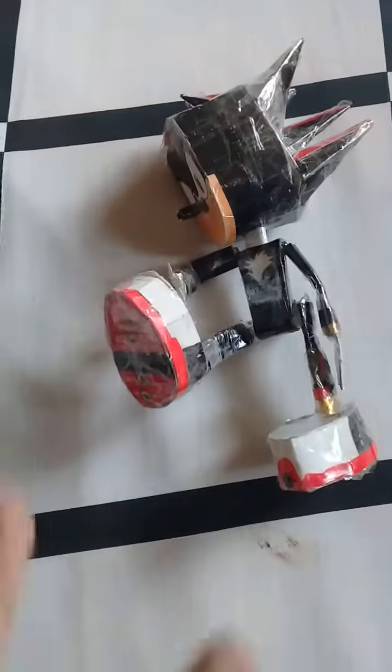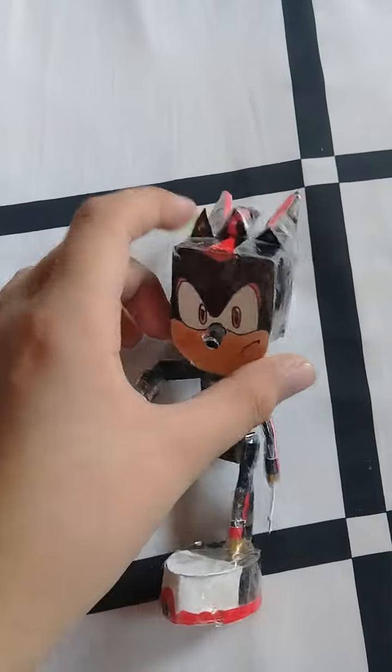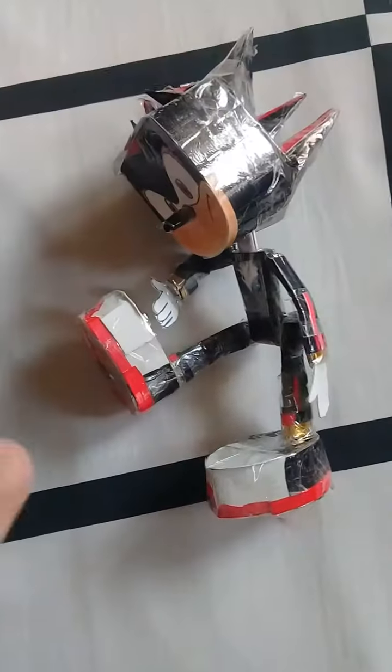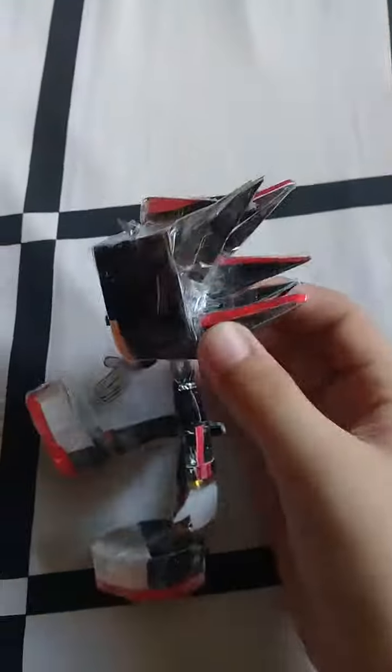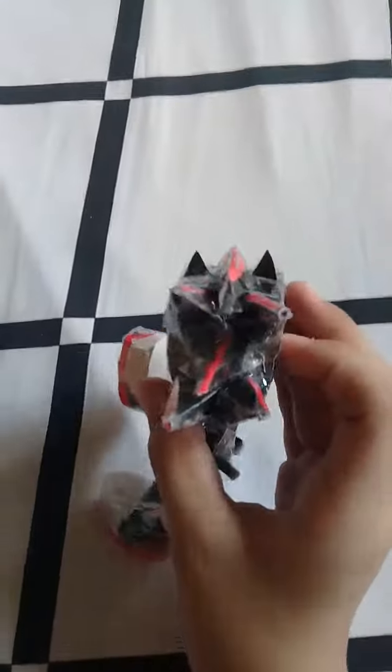These knees are very hard to make and pose, that's why I didn't do it in the intro. Actually, I don't want to do it because it's totally stupid. Anyway, this thing here is his quills.